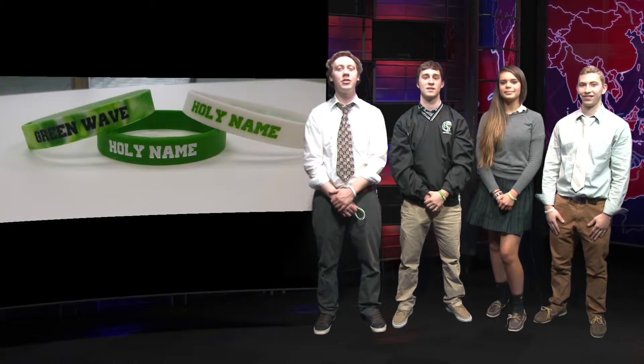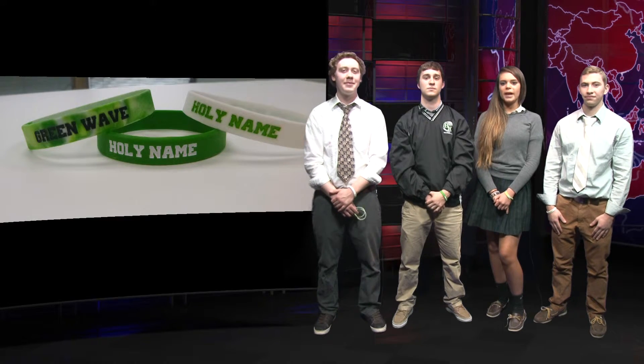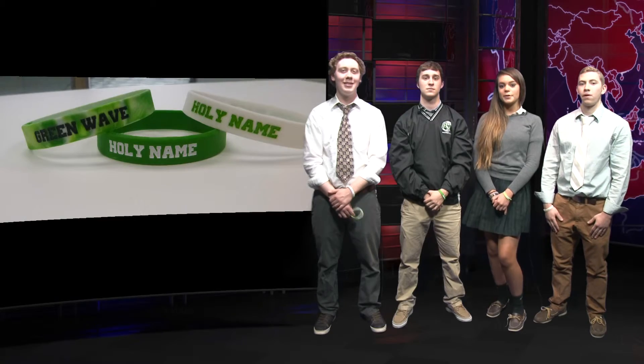The bands can be bought during your lunch period along with order forms found in the office. Come on HN, buy a band and join the trend and spice up your spirit.